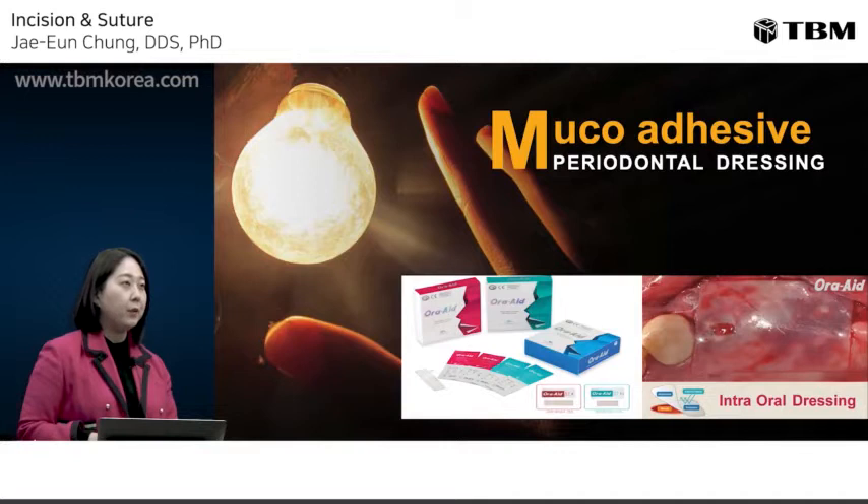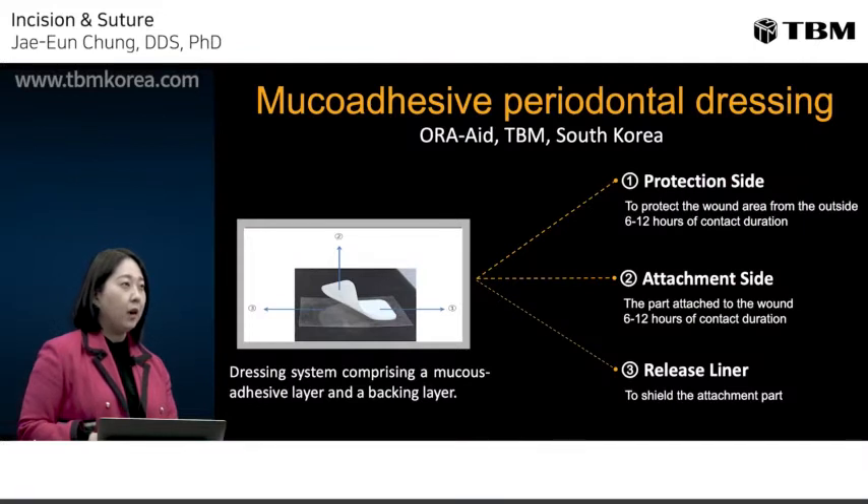At last, I want to introduce the new periodontal mucoadhesive dressing, OraAid. A new mucoadhesive periodontal dressing called OraAid was developed.